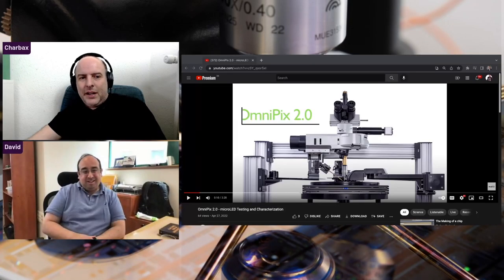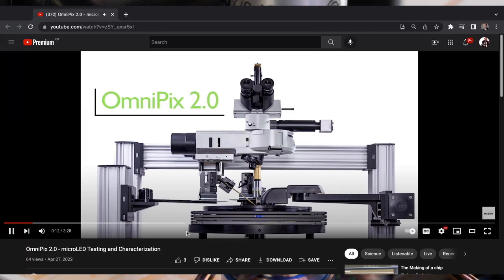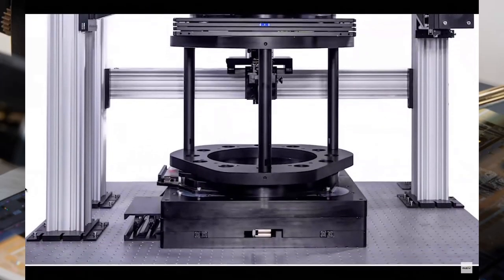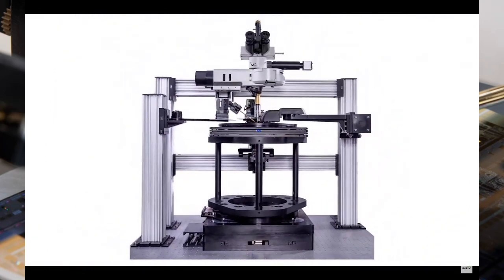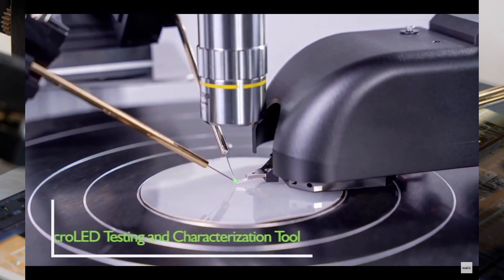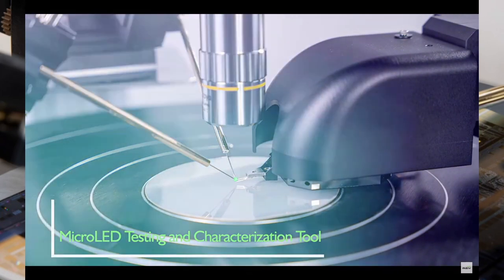We're really excited to be talking to Charbox, and here I'm going to put one of your videos on — it's from your YouTube channel. What we're showing here is one of our original systems, designed specifically for micro LED inspection.